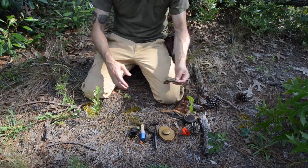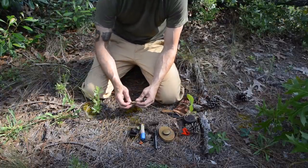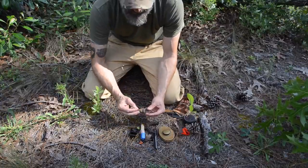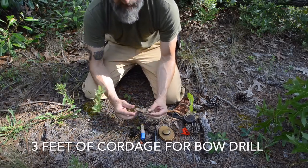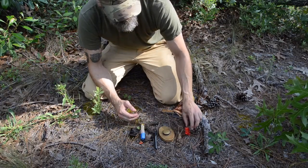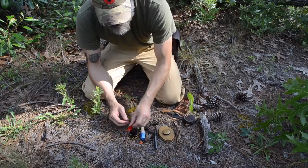My initial primitive backup to that is a bow drill. I carry about a three-foot length of cordage. In this case it's a little more traditional — this is waxed jute. It could be paracord or bank line, but the purpose of that is for a bow drill. That saves me the time of making the cordage on the fly in the wild.